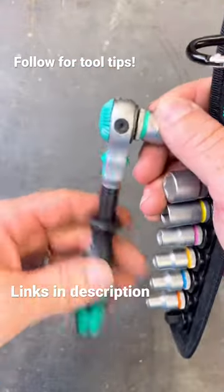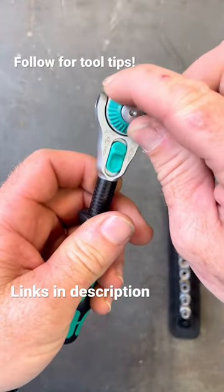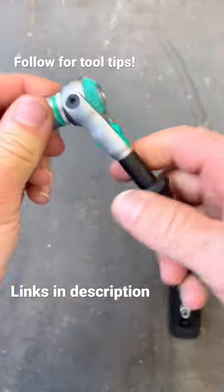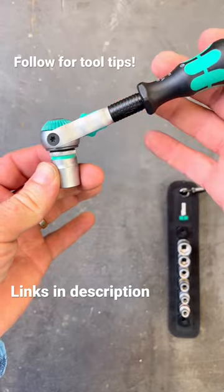Flip it to the side and you have your normal ratchet. Forward and reverse are right here on the little green dial — just twist it and you can go the opposite direction. It has multiple locking points in between so you can get that little angle to get you up out of a tight spot.